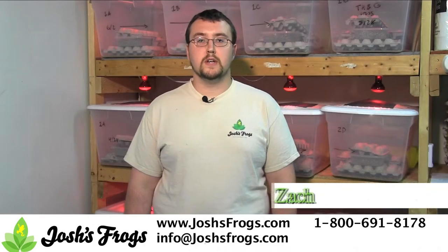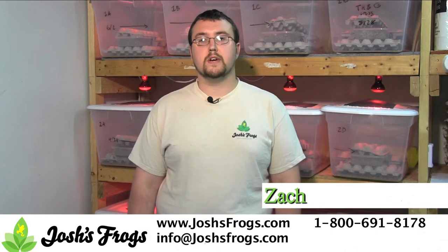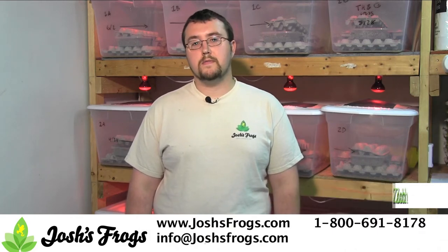Hi, I'm Zach with Josh's Frogs. Do you know how to choose the properly sized cricket for your pet reptile or amphibian? If not, watch and learn!